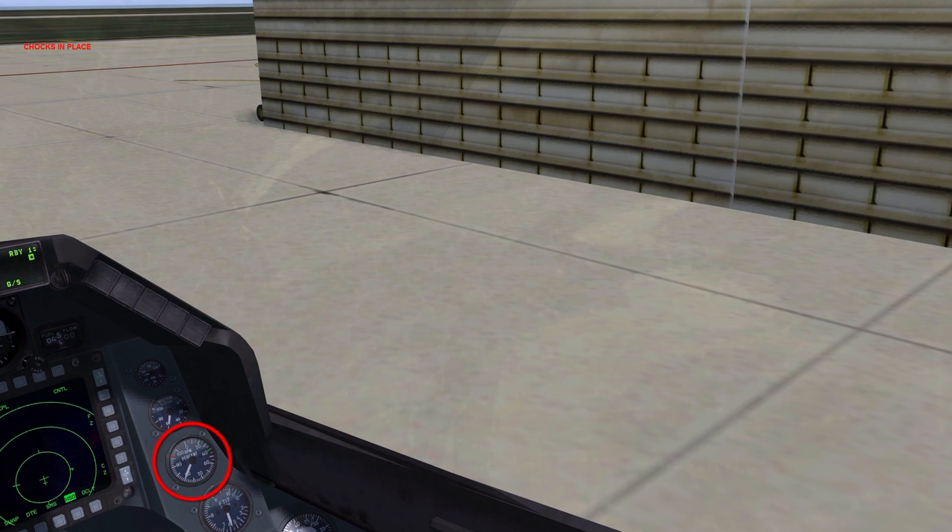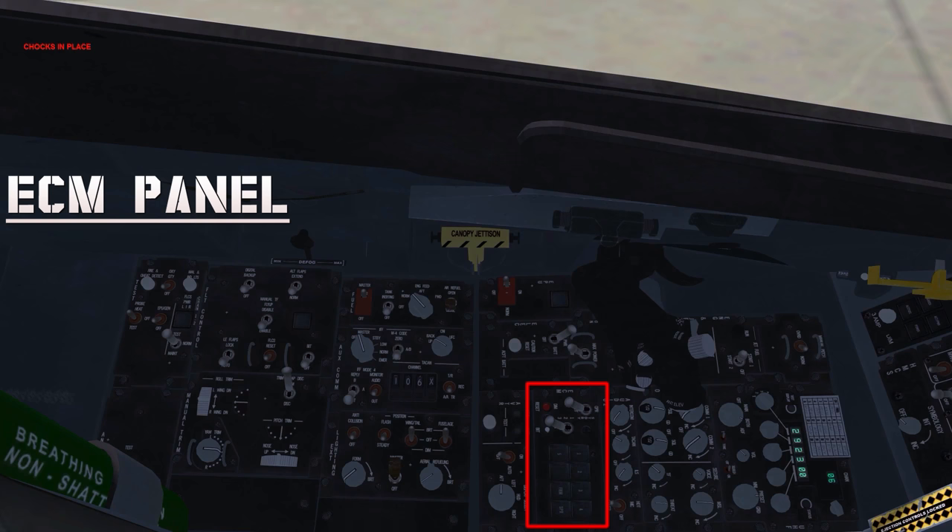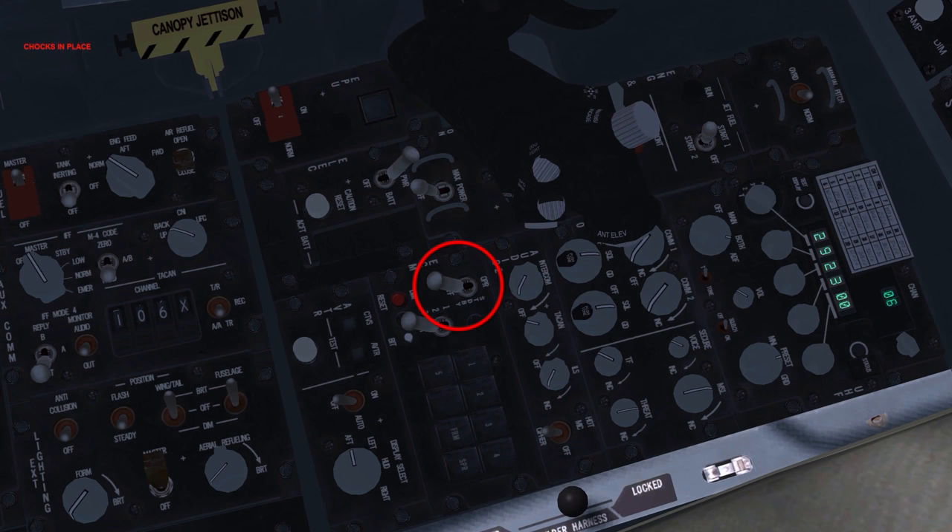Return throttle to idle. ECM: operational. This is the only control on this panel implemented in BMS — in this position, any ECM pod carried is powered.